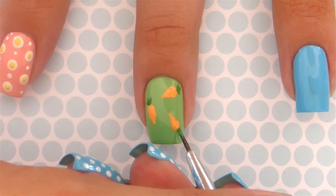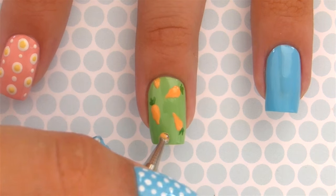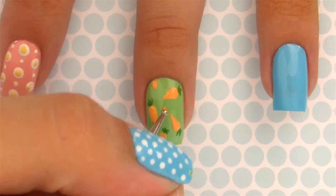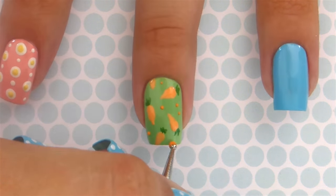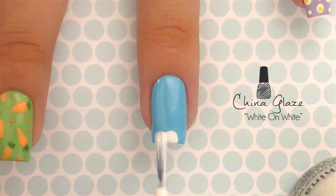Using a darker green polish, add some little leaves coming out of all the carrots. If you feel the need to add in another carrot or two, go for it. Complete this nail by adding in some little dots in between the carrots.